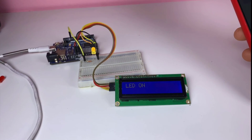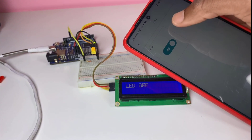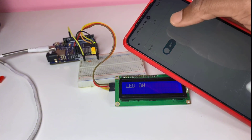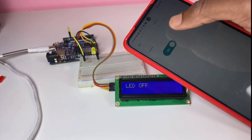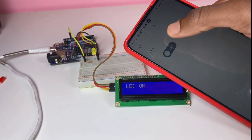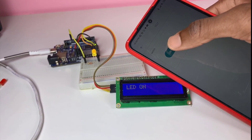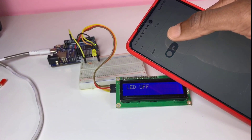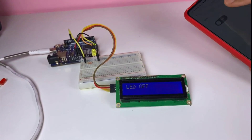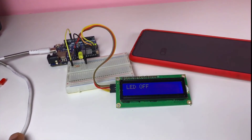Now it's time to test the project. As you can see, the LED turns on and off when I toggle the switch. I'll provide the code in the description of this video — thank you so much guys.